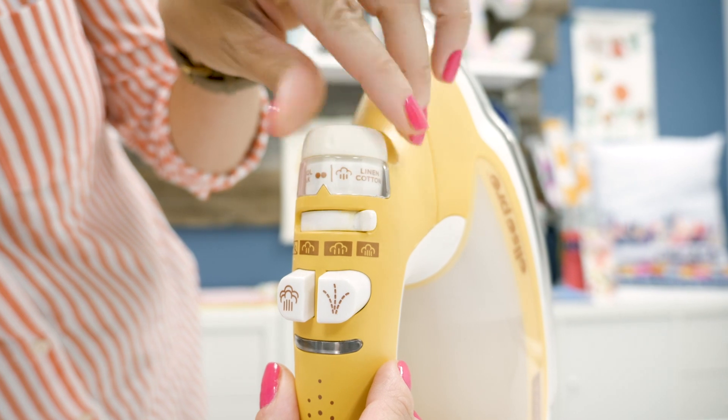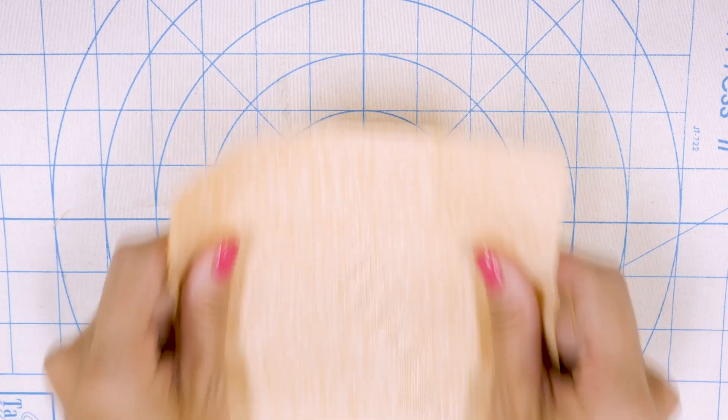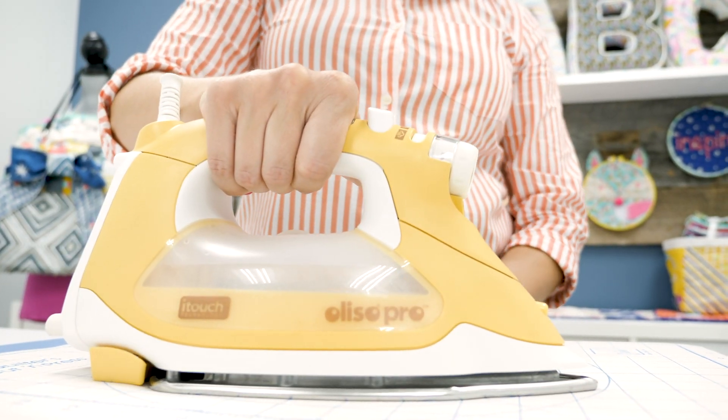To use Heat'n Bond Soft Stretch Ultra, preheat your iron to the high setting with no steam. Place the web adhesive on the wrong side of the fabric to be bonded with the paper lining facing up. Place and hold your iron on the paper liner for five seconds. Repeat until the entire surface has been bonded.